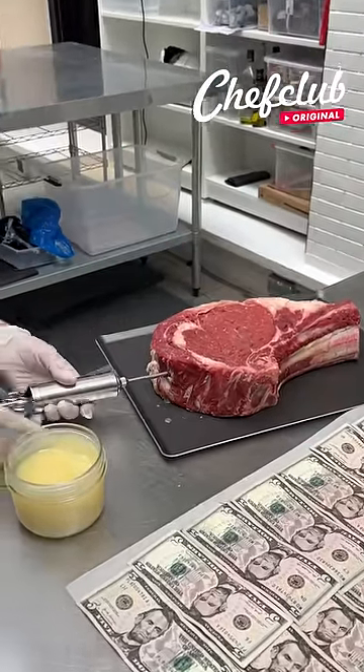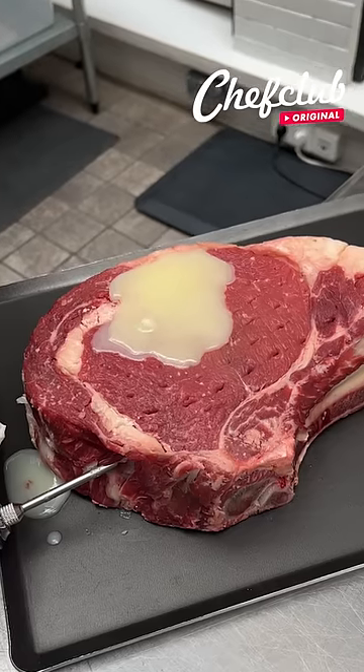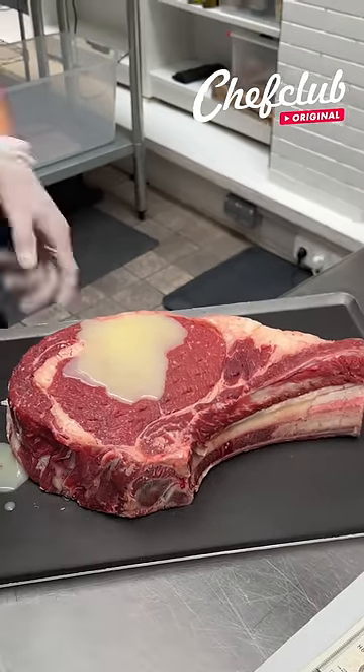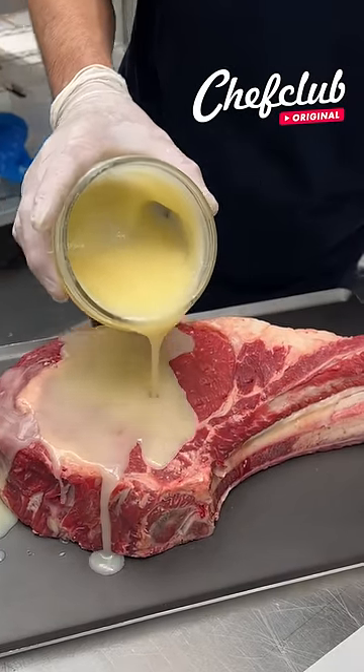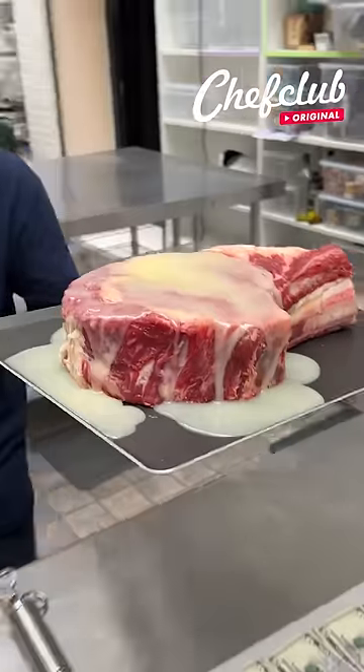Awesomely delicious, let's go! We're gonna inject it with some wagyu tallow all the way, just transform it and level up the flavor. It's probably the cheapest way possible that you can do this.